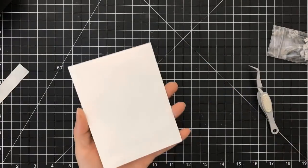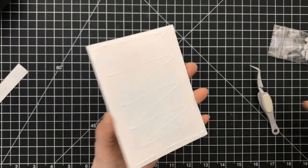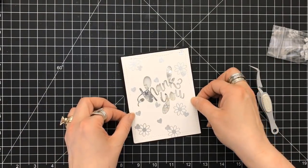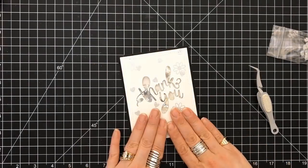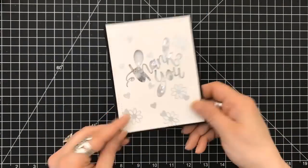Once that's done, we're going to use our liquid glue for the back so that we can place that down on our four-and-a-quarter by five-and-a-half inch top-folding black card base. It's a really simple card — you can do that with a lot of your sentiment dies as well, and it's really quick to put together just to say thank you.